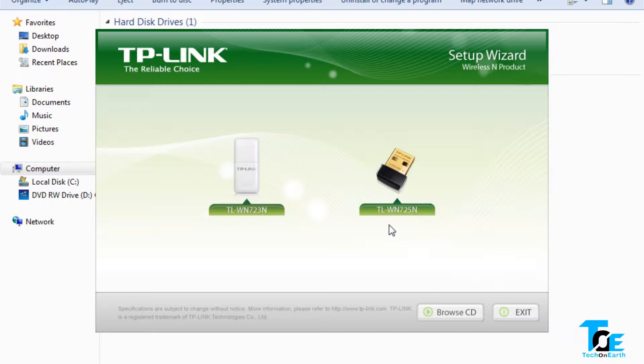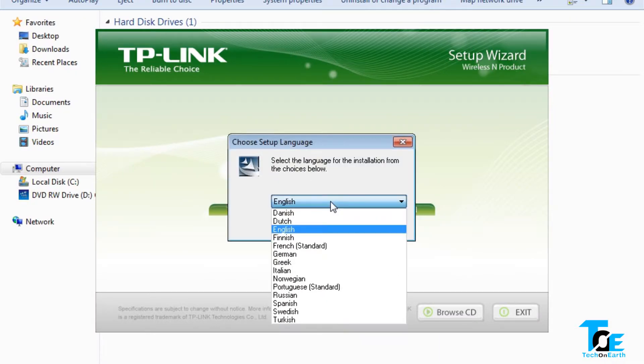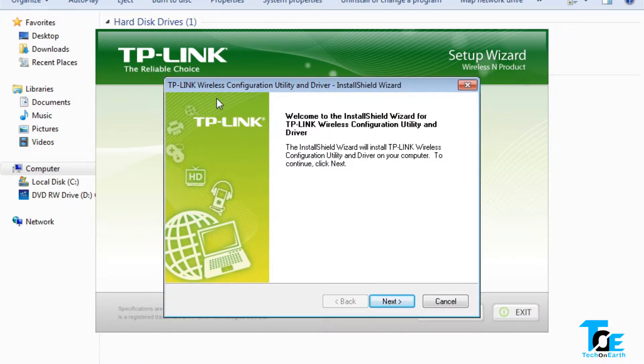In the TP-Link setup wizard we can see two devices listed — ours is the TL-WN725N. Hover over it and click 'Install Driver,' then say yes. You can choose from multiple languages; I'll choose English. Click OK, then welcome to the install wizard for TP-Link — just hit Next and it begins searching for the card.